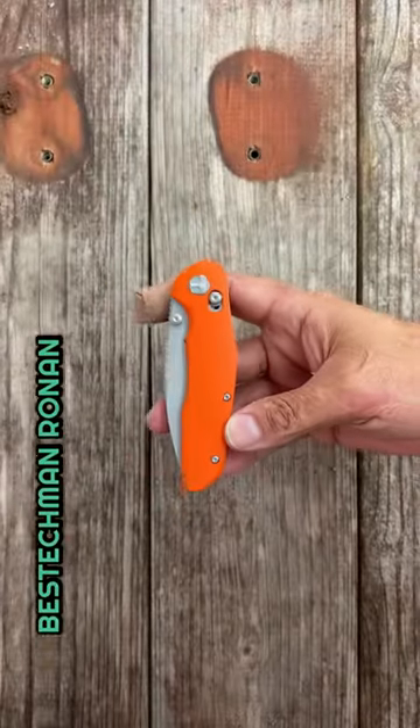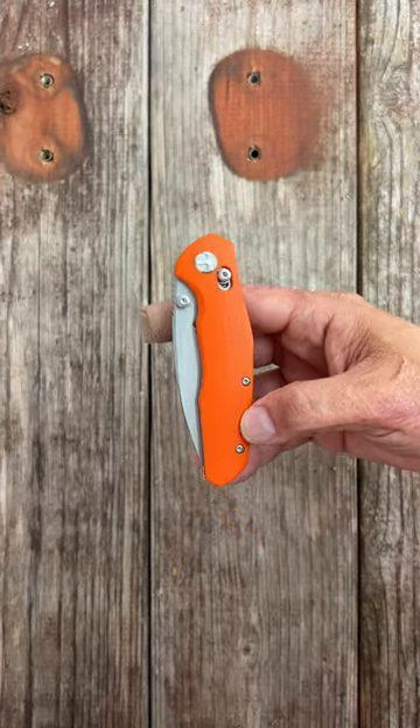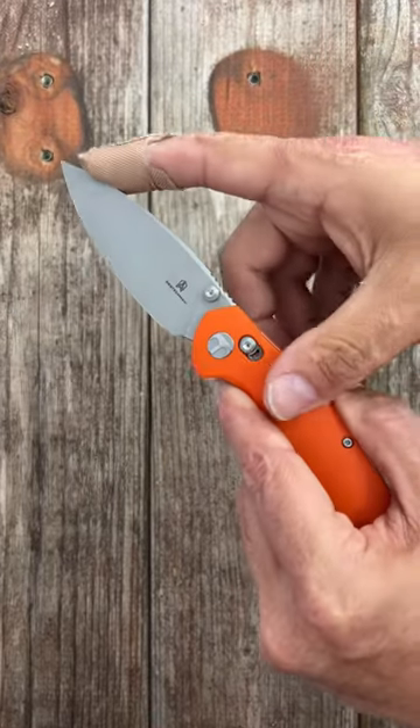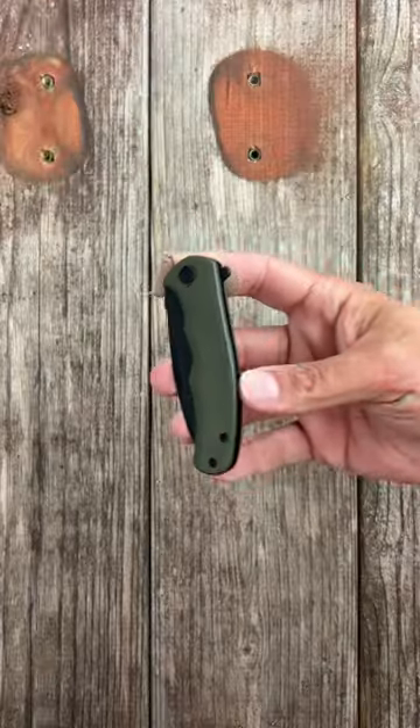These are four of the best affordable knives of 2023. First up, the Bestech Ronin — I have this one on the list because there are two on sale at Blade HQ for 35 bucks. Contoured G10 scales, snappy thumb stud deployment, smooth action, drop point blade of 14C28N steel, and a robust crossbar lock.